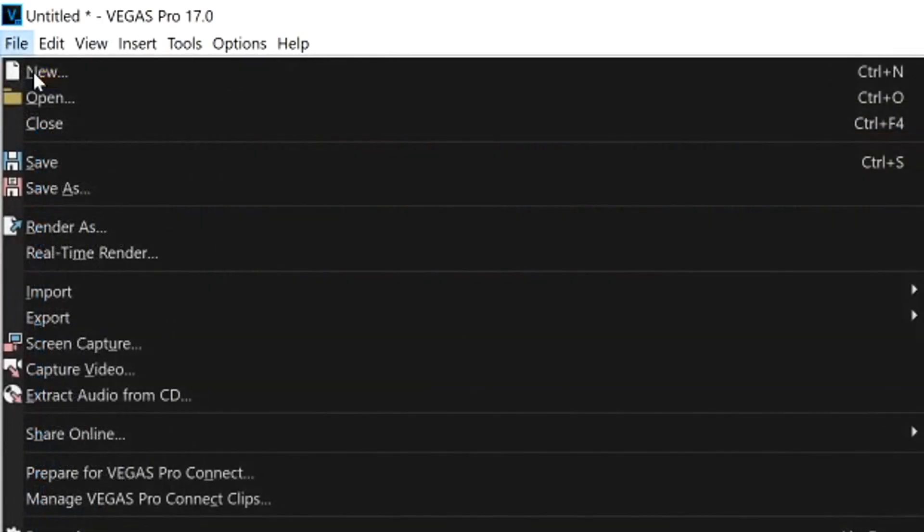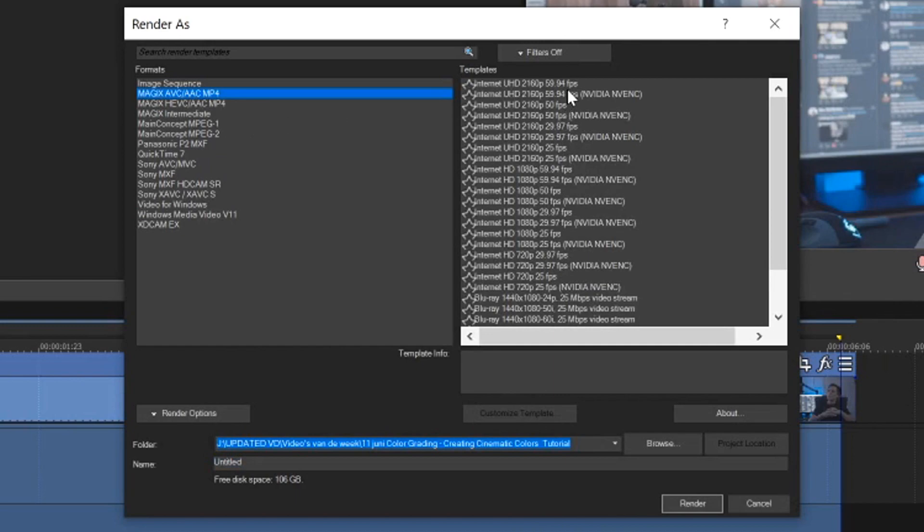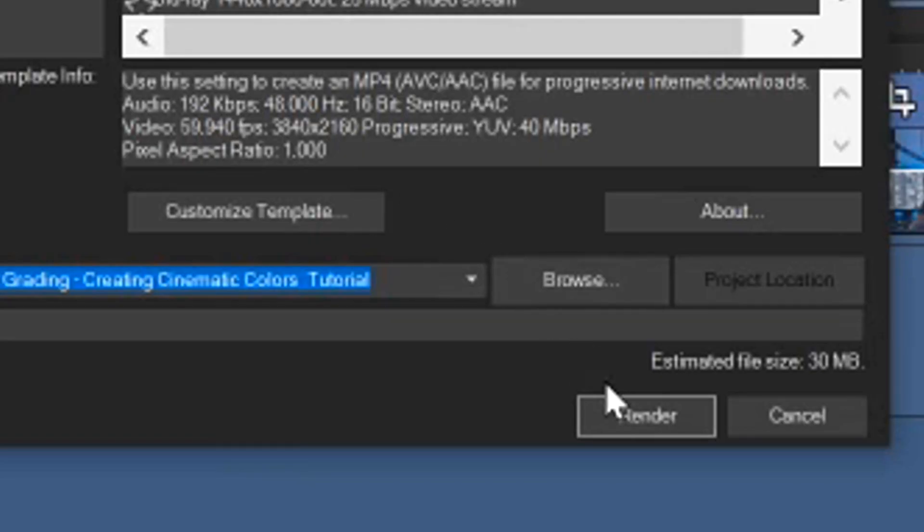We're going to hit File and go to Render As. In this menu, we're going to select our presets. For these render settings, I would pick the Magix AVC/AAC MP4. As you can see, we already have 4K presets pre-made for you. So if we're going to render this in Ultra HD 2160p at 60fps, we're going to click on that. We're not going to hit Render just yet.